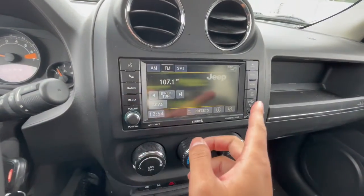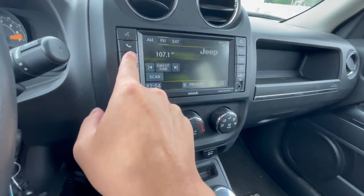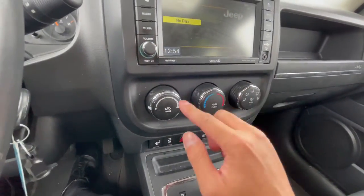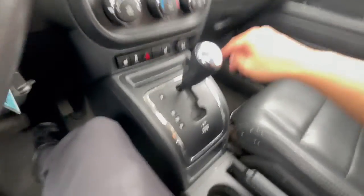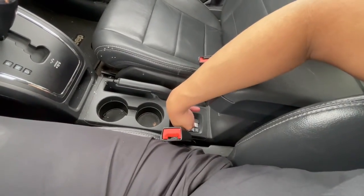You've got your infotainment screen here — media, aux, all that stuff. There's an aux port right there too. On the climate control, you've got heated seats for driver and passenger side, a 12-volt outlet, automatic transmission, parking brake, and your four-wheel drive lock down here as well.